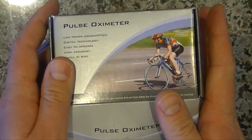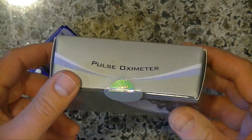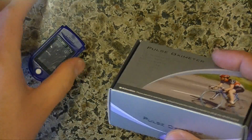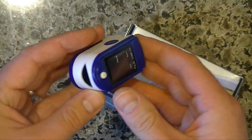So anyway, it's great. If you need to monitor your blood oxygen or your pulse, it's instant and it's accurate and it's cheap and it's quality. So all around win.